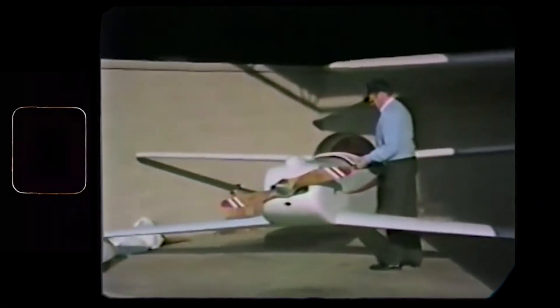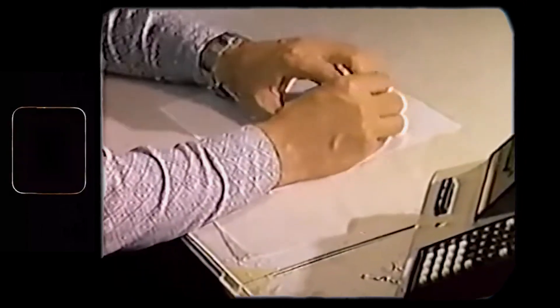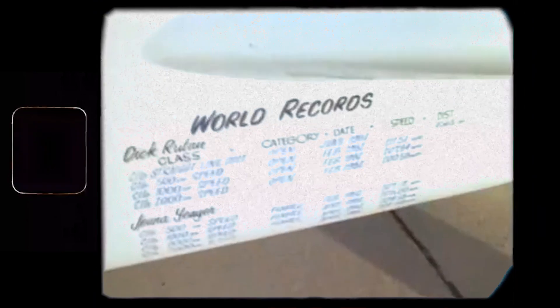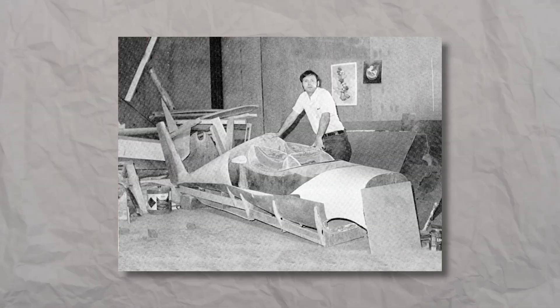To fully understand the origin of the QAC Quickie Q2, we need to look back at the man who designed this aircraft. The year is 1975, and Bert Rutan had just launched the VariEze, a high-performance homebuilt aircraft that broke the under-500kg class distance record in the same year it was introduced, and pioneered composite construction in homebuilt airplanes. Fresh off the record-breaking success of the VariEze, Rutan was approached by Gene Sheehan and Tom Jewett, co-founders of the Quickie Aircraft Corporation.